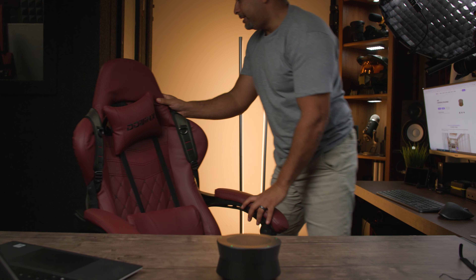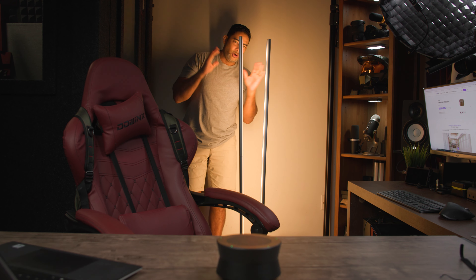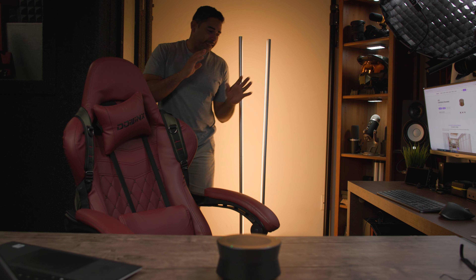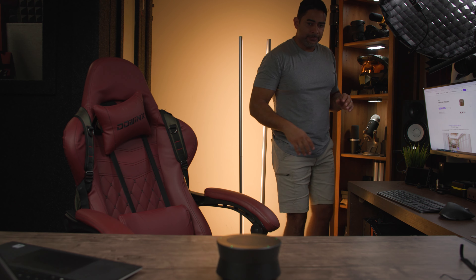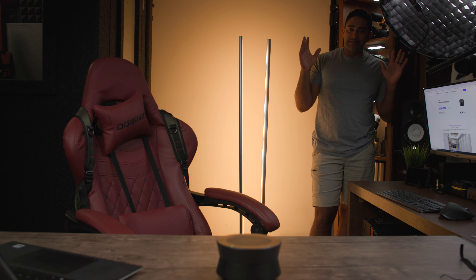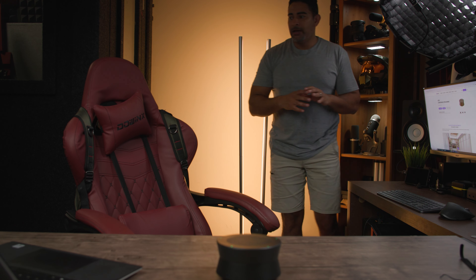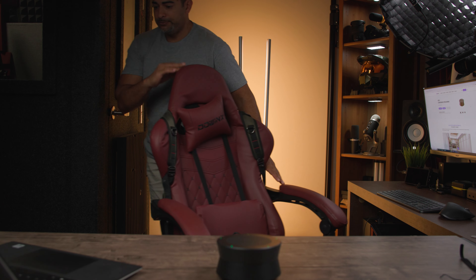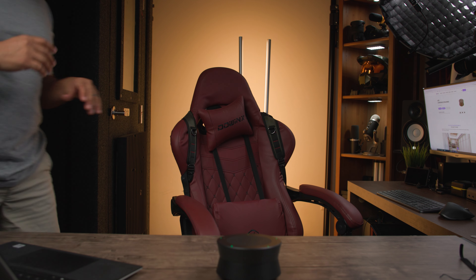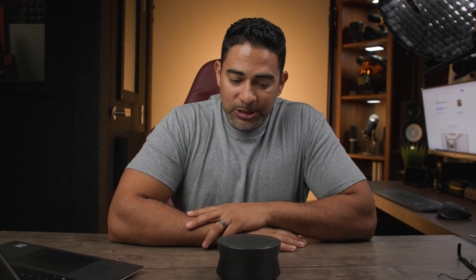I'm going all the way to the back — this is what it sounds like from all the way over here. Now moving all the way to the right — this is what it sounds like on the right side. It should sound even all around. Moving over to the left — this is what it sounds like on the left side. Getting a little closer — you can hear what it sounds like up close as well.